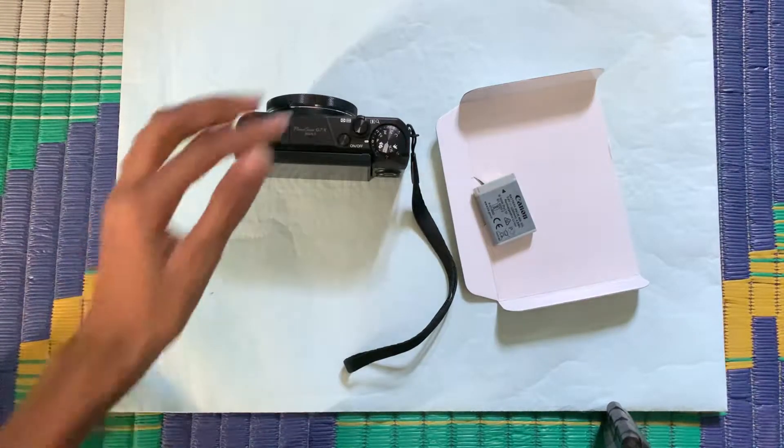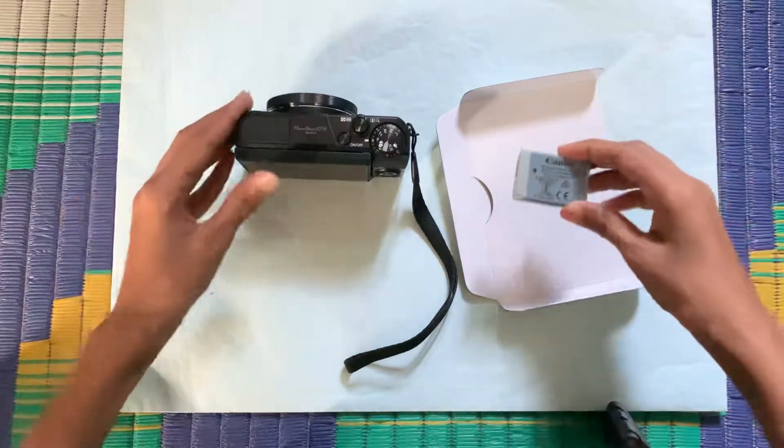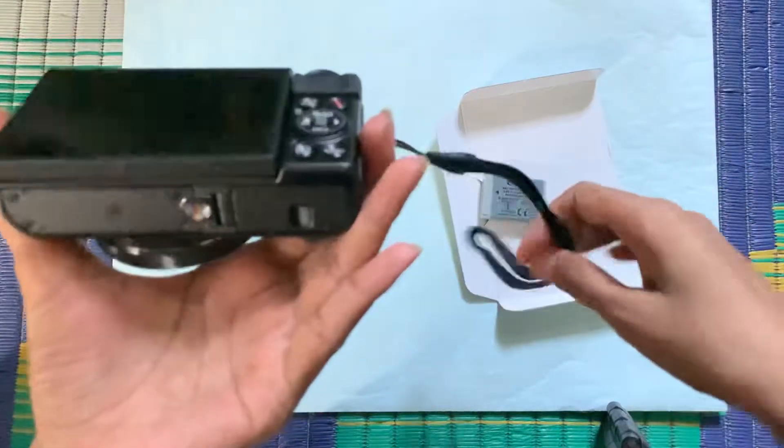Hey everyone, in this video I'll be sharing with you how to insert a Canon battery into the Canon G7X Mark II camera. So let's begin the video, it's very easy guys.